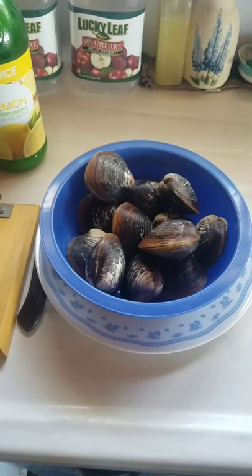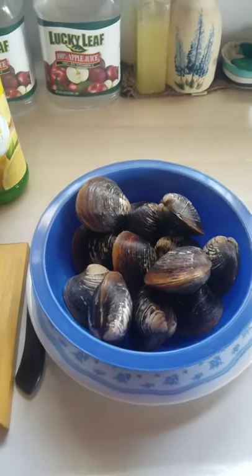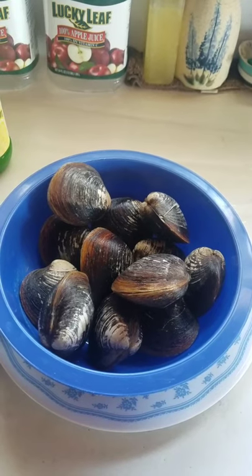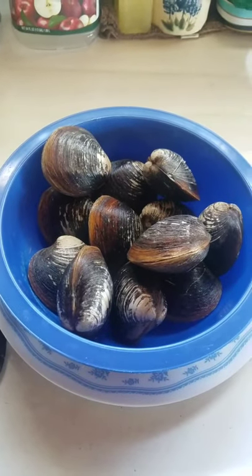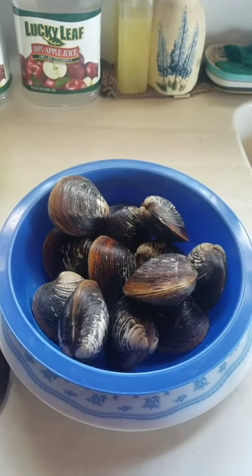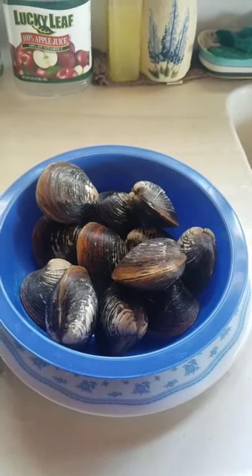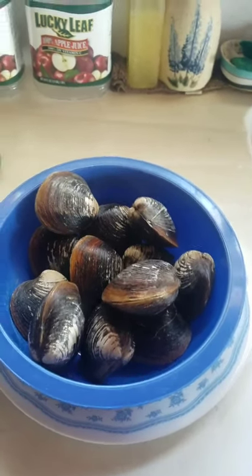All righty, then. First thing you want to do, make sure you've got everything together that you're going to need. We've got quahogs. I want to give a shout-out to Moosebeck Muscle across the way. They had a bunch of extra quahogs that they weren't able to ship out because of everything being shut down with this coronavirus thing, so rather than just throw them back in the ocean or let them go away, they decided to give them out to the community. I went over this morning and asked if I could just have 12, because I just wanted to try out some nice, fresh, raw quahogs. So these are quahogs.